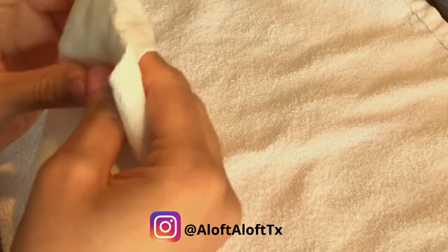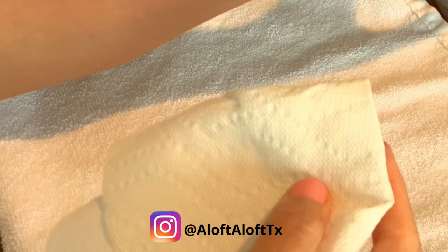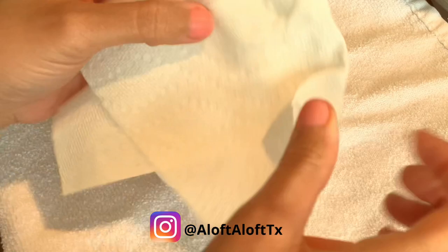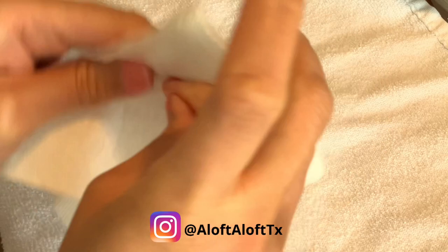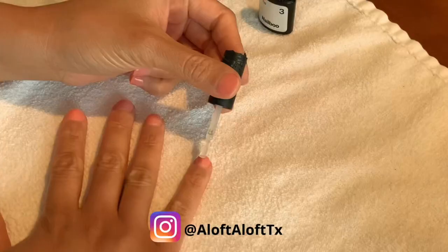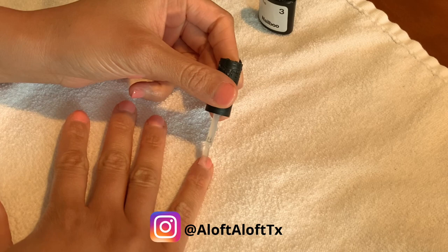Before applying the top coat, allow the activator to completely dry. Then wipe your nails with a cloth or paper towel that contains a little alcohol — rubbing alcohol, not drinking alcohol, because I have received that question before. This is going to remove any residue that may be on your nails. Once that is done, allow that to completely dry as well. Then you apply your top coat. By using the alcohol before, it's also going to help prevent your top coat brush bristles from getting stiff and hardening.